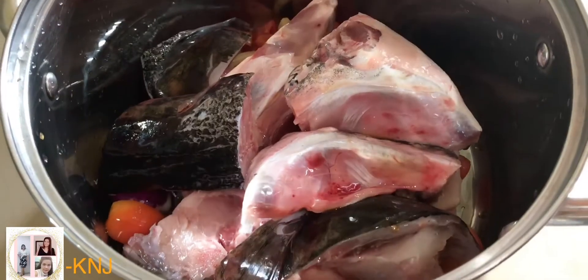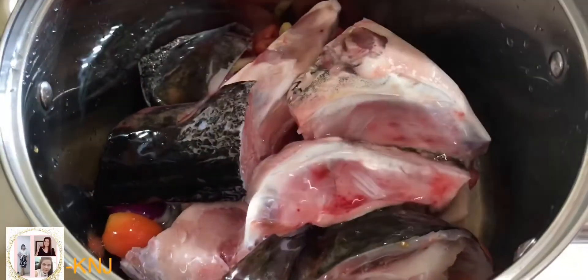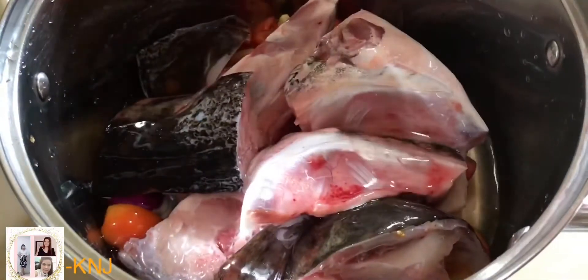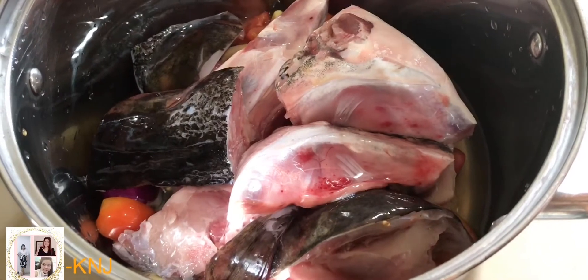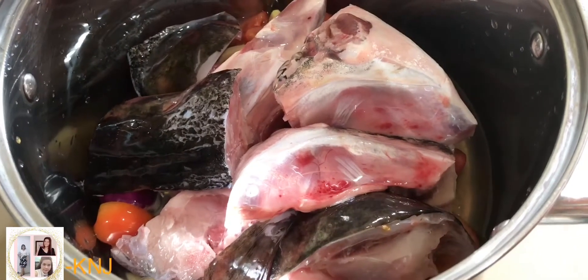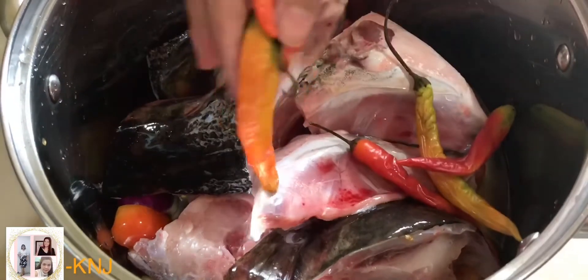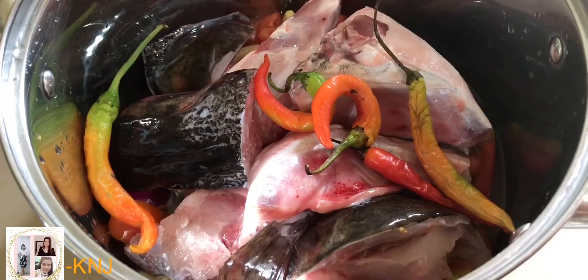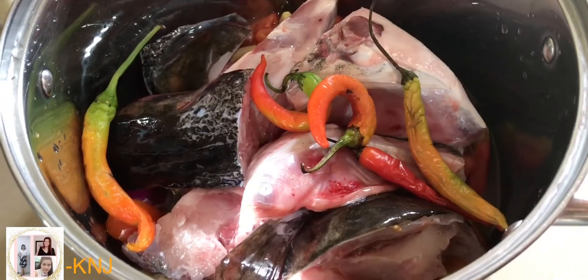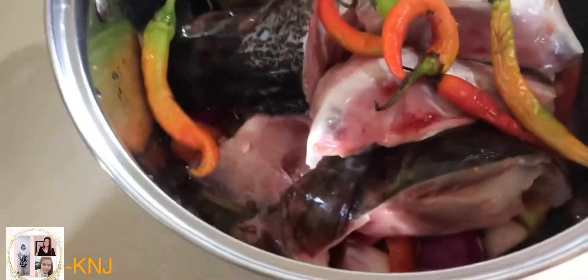Malagyan natin ng konting-konti muna ang sabaw. Mamaya dadagdagan din natin yan. Kasi sinigang ang ating lulutuin, medyo ang sabaw ay medyo madami. Pwede na rin nating isabay ang ating siling haba. Yung siling natin medyo pahinog na sya, pero pwede pa yan. Huwag nating itatapon kasi hindi pa naman sya sira. Ready na sya.